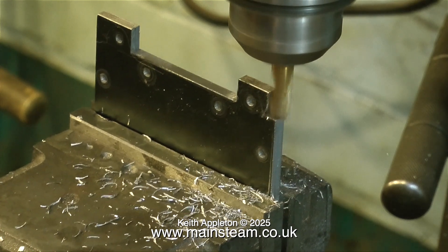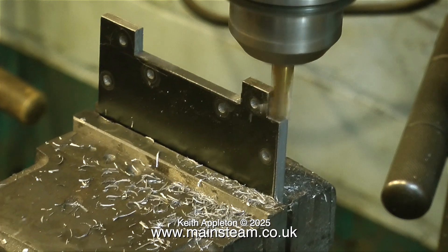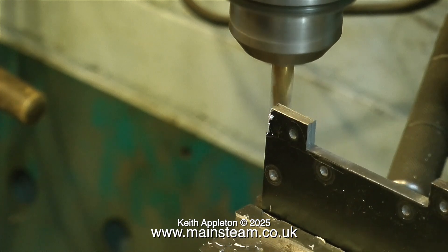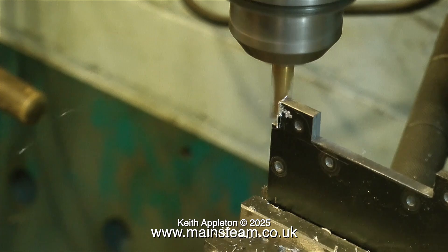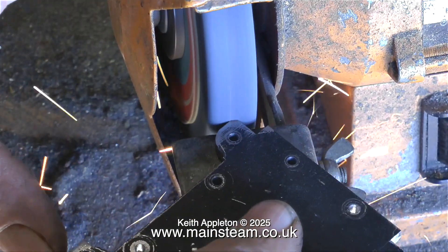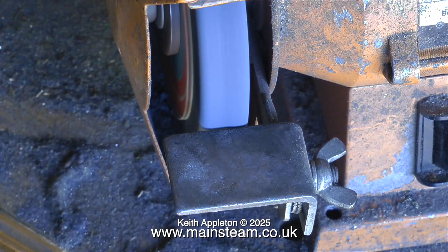Another good thing to remember is when you turn around the piece of metal in the machine vise, brush off any swarf first, because you don't want to get pieces of swarf trapped between the metal and the jaws of the machine vise. It's most important to make sure that the pieces of metal are held securely in the machine vise at all times. As you can see here I'm still taking quite shallow cuts, and the paint brush comes in to just remove the swarf so I can see what I'm doing.